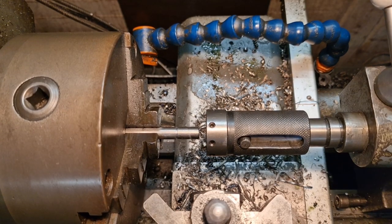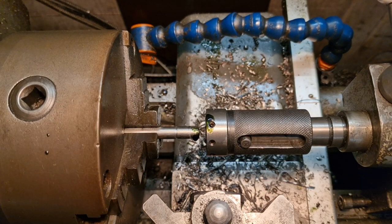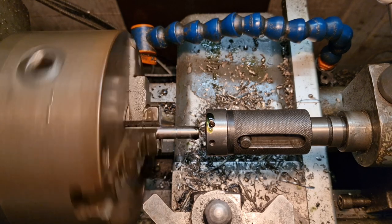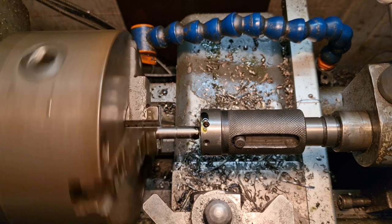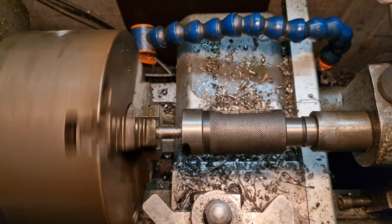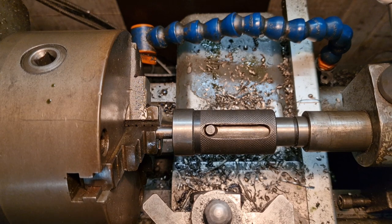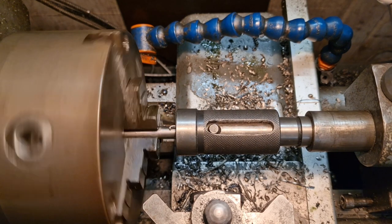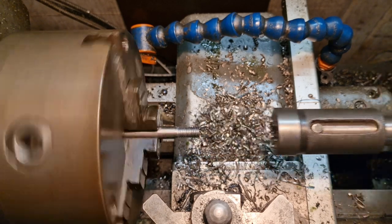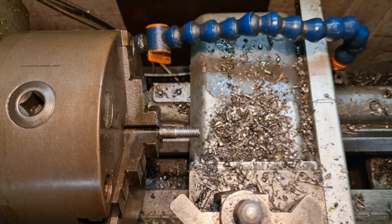So now we slow things down and we're coming with a tail stock die holder and a bit of lube. We'll put it in gear. Can't find it, grind it. And we've cut this thread out for left — fingers crossed. Scream if you want to go faster. We'll take that down to that mark that I made — about there. We'll back it out. And that's one end done. I'm just going to give it a de-fluff.